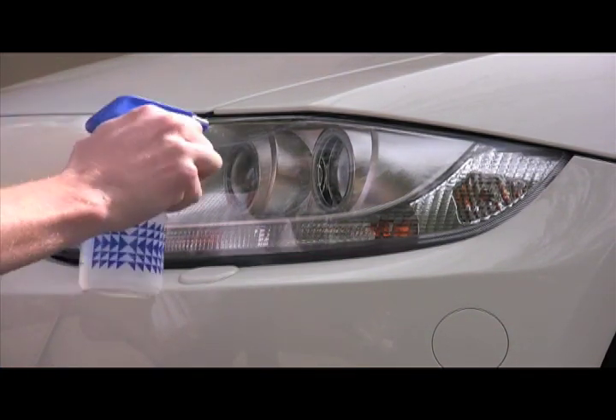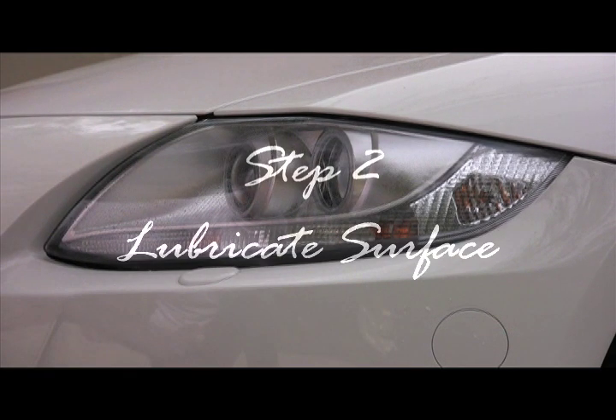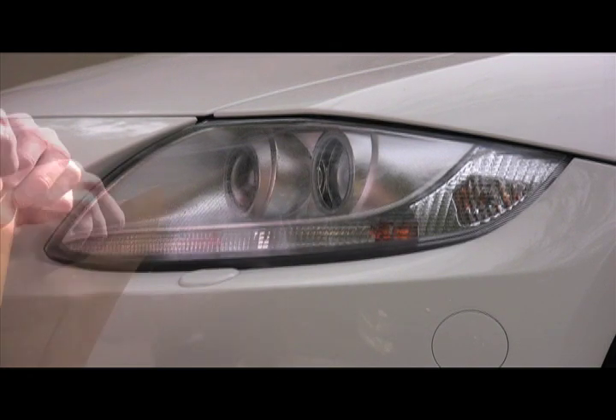To get started, take the water and do one or two sprays of moisture on the outside of the headlight — just enough to have small water droplets, but not so much that it's dripping down. You do not want too much moisture on this installation.